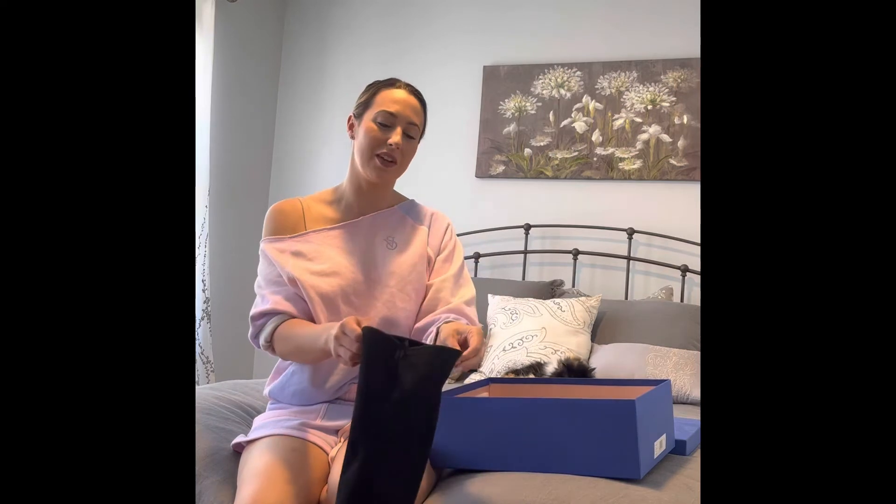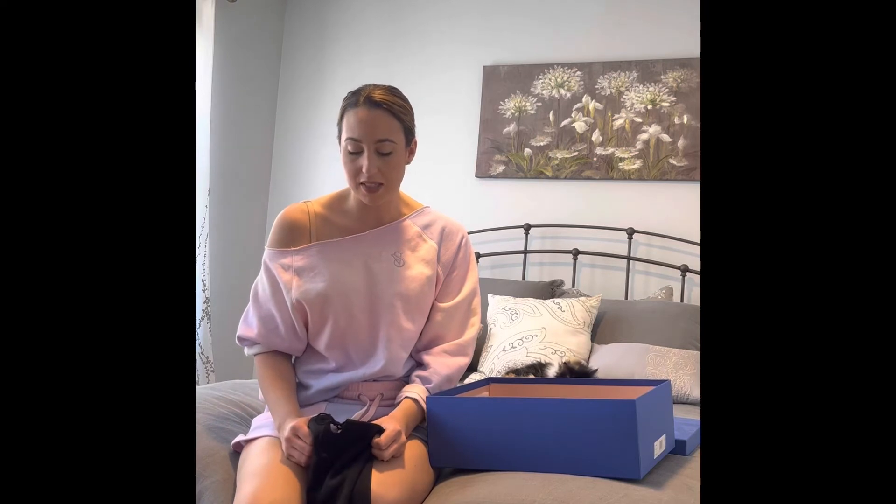I have also worn these when I've been different sizes, which I really think is important when you're talking about thigh high boots. I was a size 14 when I had my son, all the way down to a size 4, and they have fit me perfectly throughout every size.